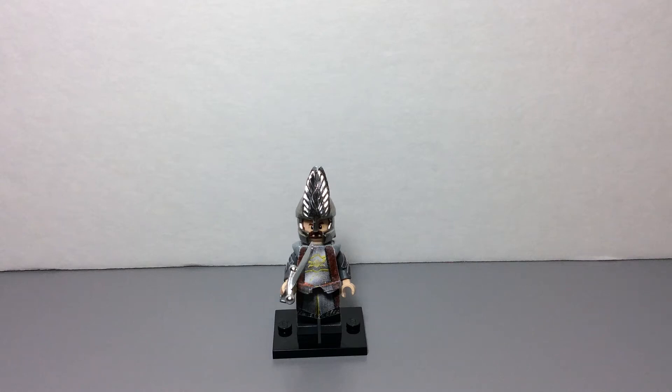Hey guys, I'm back with another custom figure. So here's my Lego Lord of the Rings Elendil minifigure. I'm not sure if I'm pronouncing that correctly, but yeah.